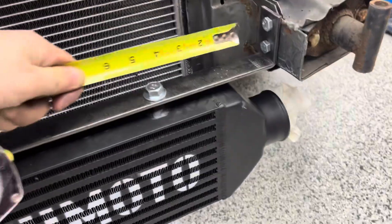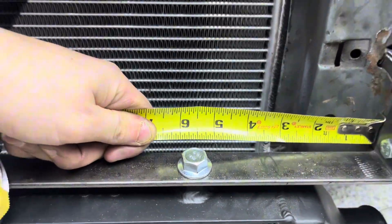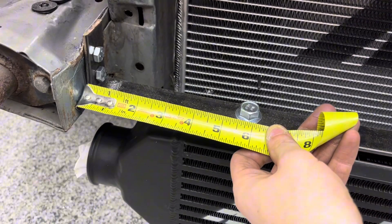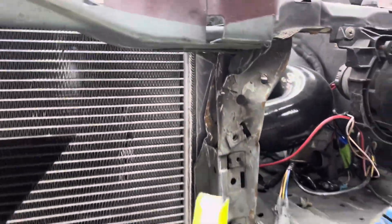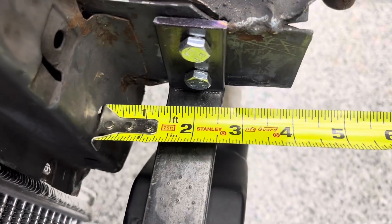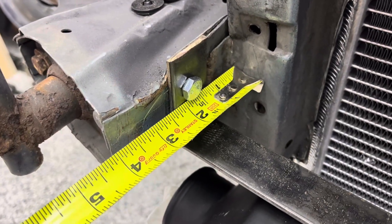Off of the wall here it's about five and five-eighths inches, and on this side the same — five and five-eighths. To the middle one it's about thirteen and a half inches. Off of the front barrier, my bolt holes are at one and a quarter inches and one and seven-eighths. On the passenger side it's about one and an eighth where my bolt holes are at one and three-quarters.